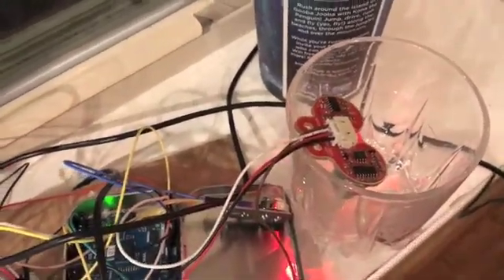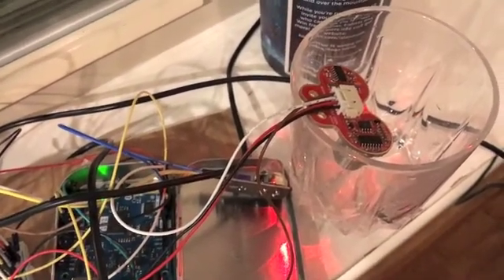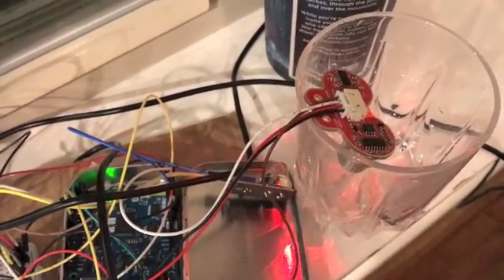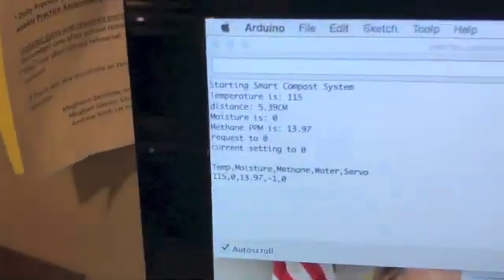This ultrasonic finder goes on top of a rain bucket or something sitting outside of the compost, and it would let the user know if more water was needed. So all these components you see are laid out here.